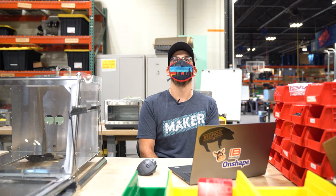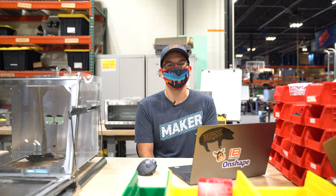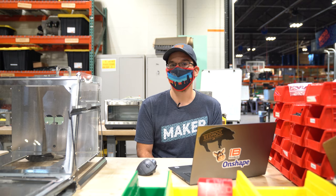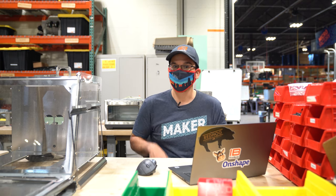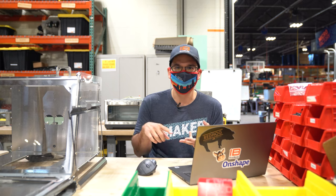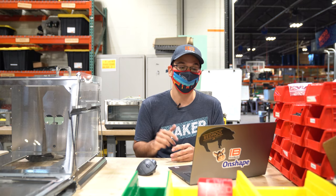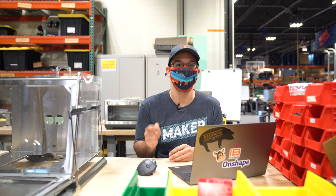Rachel says, 'Very cool, I bet you can grow koji in there.' I had never even thought about growing koji in here — that's such an awesome idea. For those who don't know, koji is when you inoculate rice, barley, or some kind of grain with a koji spore, let it colonize, and then use it to make things like sake, soy sauce, and miso. We might actually try growing koji in here to see what happens.